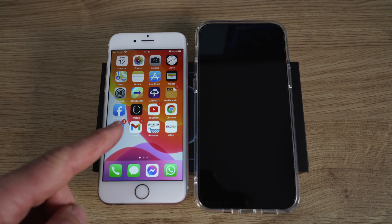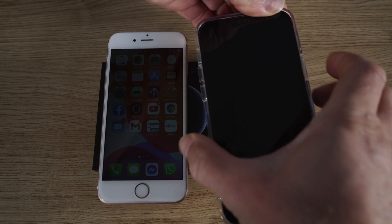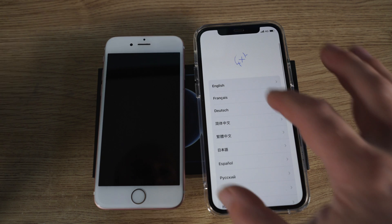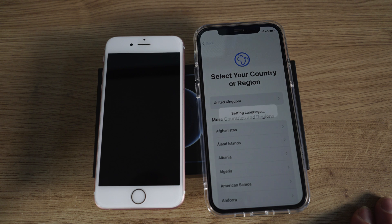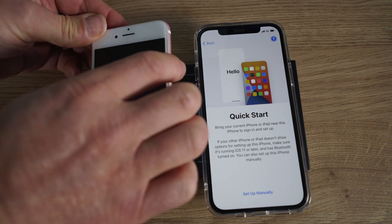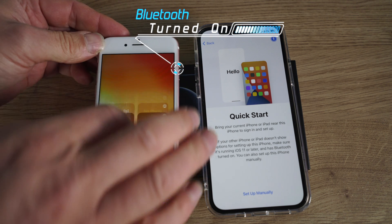Place your old iPhone next to your new iPhone and then power on your new iPhone. As soon as it powers up, it says hello — swipe upwards, choose your language, choose your region. I'm in the UK so I choose United Kingdom. The Quick Start will appear, and what we need to do now is press the screen on the old iPhone and just make sure your Bluetooth is on.